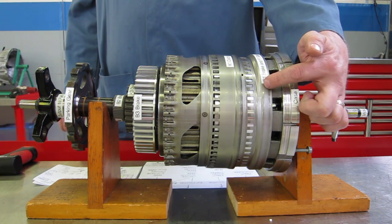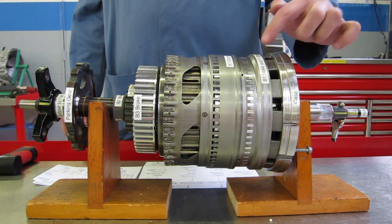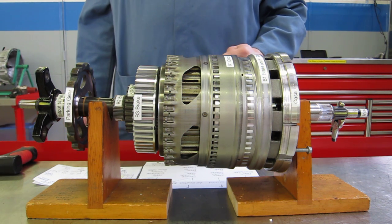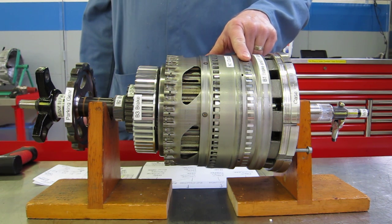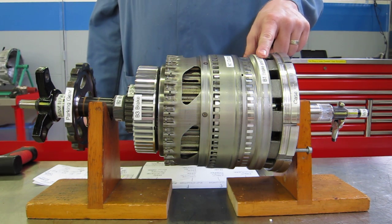We have a B1 brake down in this housing that's also connected to an F1 sprag. A sprag only rotates in one direction and locks up in the other direction, so the F1 sprag is going to lock up during acceleration and free-wheel during deceleration. The B1 brake and the F1 sprag connect to the front sun gear.